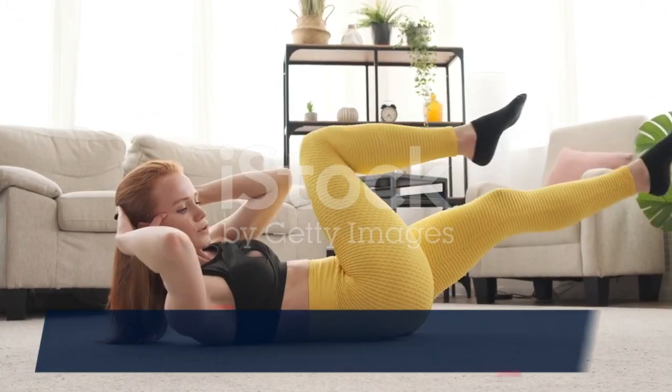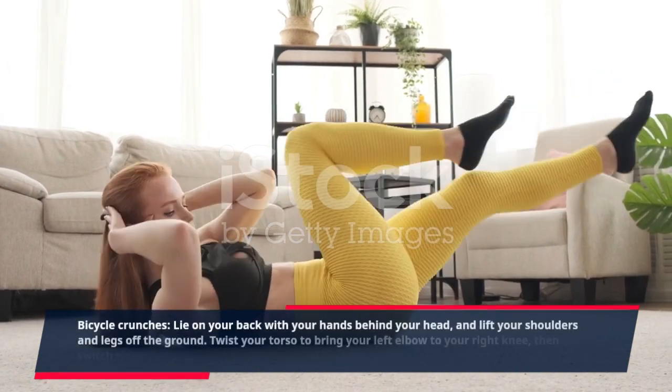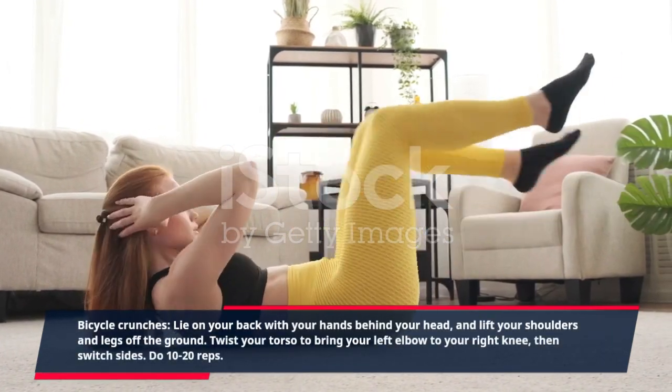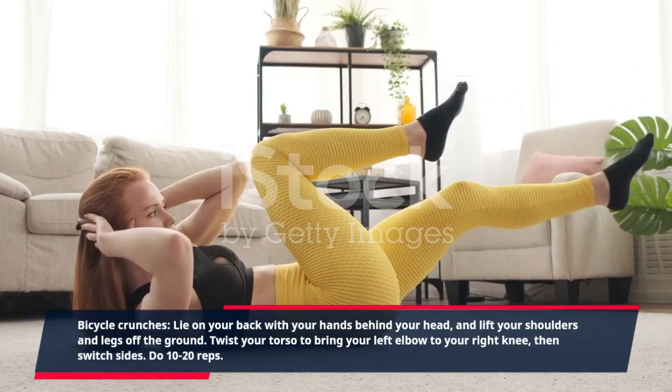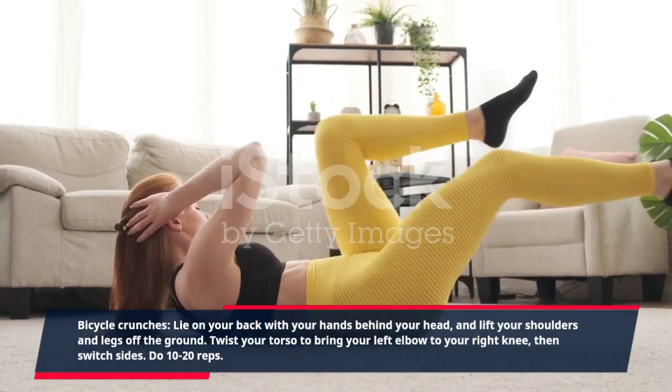Bicycle crunches: lie on your back with your hands behind your head, and lift your shoulders and legs off the ground. Twist your torso to bring your left elbow to your right knee, then switch sides. Do 10 to 20 reps.